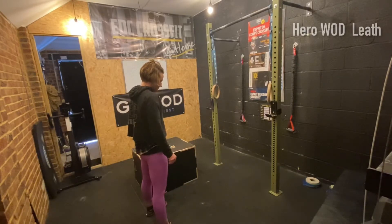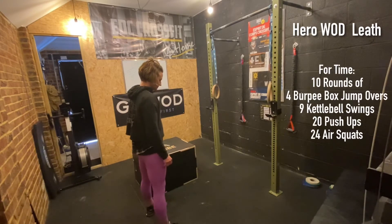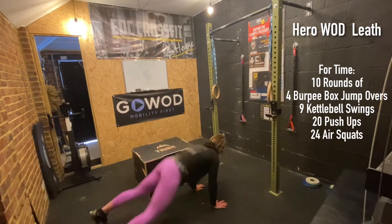Today's hero workout is LEAF: 10 rounds for time — 4 burpee box jump overs, 9 American kettlebell swings, 20 push-ups, and 24 air squats. For the burpee box jump over, you do a normal burpee — both feet out, hips to the top floor, tuck both feet back in.